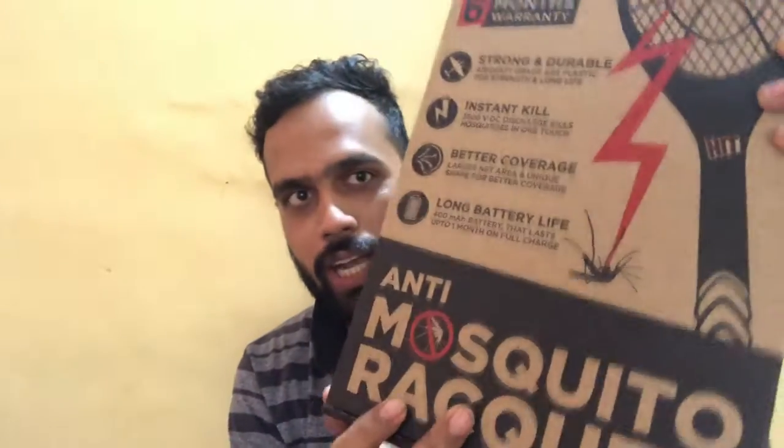Hello friends, welcome back to my channel. Today I am back with a brand new video and we are going to review a mosquito racket from Hit. Hit is a popular company in India which makes mosquito repellents, and today we are going to review the Hit Anti Mosquito Racket. You can see a nice box here, so let's get down to the review.